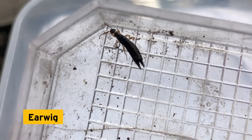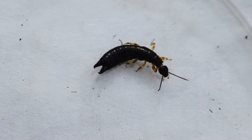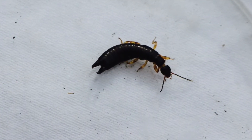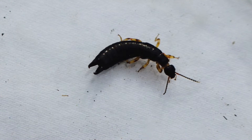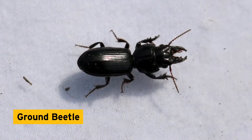An earwig! Earwigs are insects — we know that because if you count the legs, there are six. Despite their name, they don't crawl into and infest people's ears; there wouldn't be any food in there! They eat fresh and dead plant material and smaller insects. Check out those pincers, also called cerci — these are used to catch prey or to defend themselves.